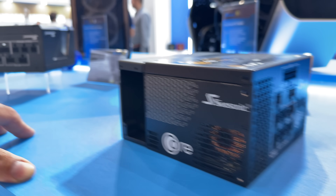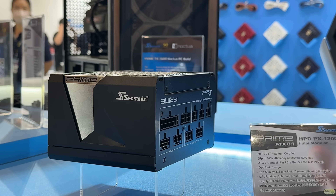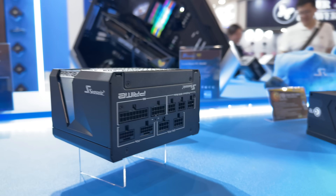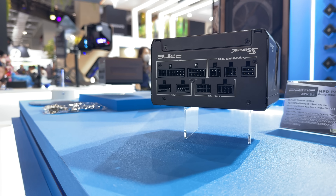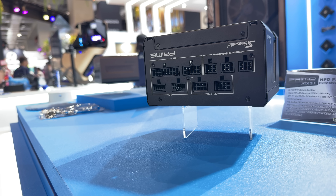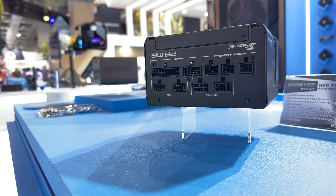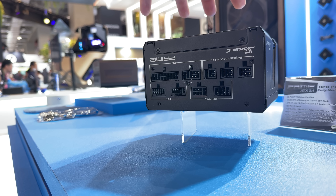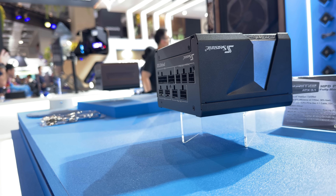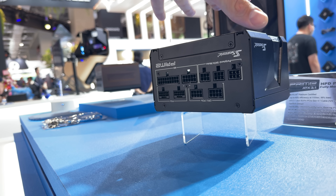What we have right here is the Prime HPD PX 1200 watts with 80 Plus Platinum certification. It supports ATX 3.1 and has a 16-pin PCI Gen 5.1 cable with Opti-Sync design, and a 135-millimeter fluid dynamic bearing fan — quite interesting to place such a large fan because this is a quite small power supply when you look at it. Compared to other Prime power supplies, they're quite big; this one I'd say is around 14 centimeters. It still outputs a lot of power and comes with a 12-year warranty along with all the protective features.